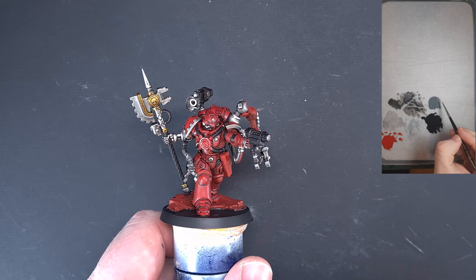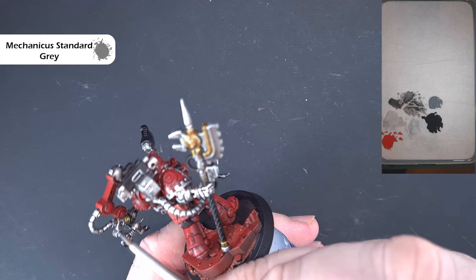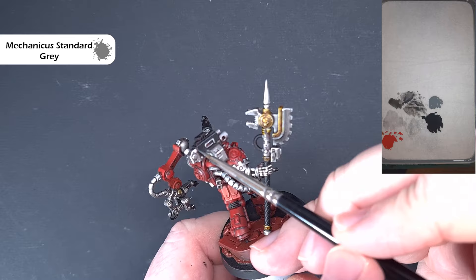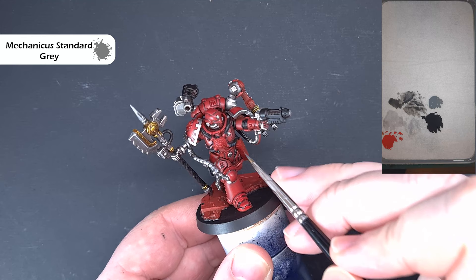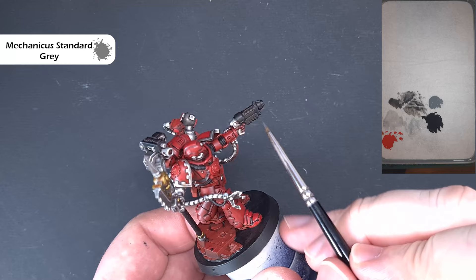When done with the black, it's time to highlight it. I'm using Mechanicus Standard Grey, thinned down a little. There are two ways we use this: firstly, catching edges as best we can by running the edge of the brush along them, and then for all the pipes on the front we're just looking to catch the raised edges. You could potentially dry brush them if you're careful, but I think it's just as quick and tidy to edge highlight. Work your way around all the black, and then we'll come back and start on the leather.